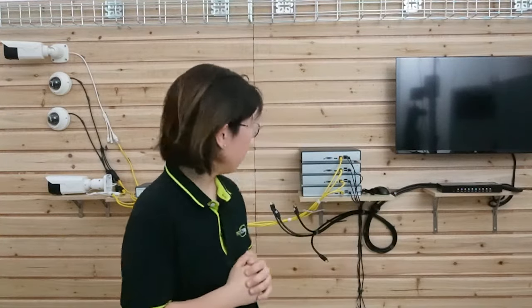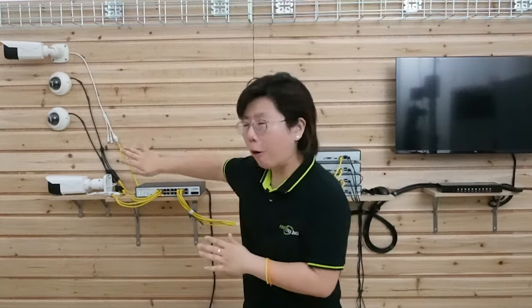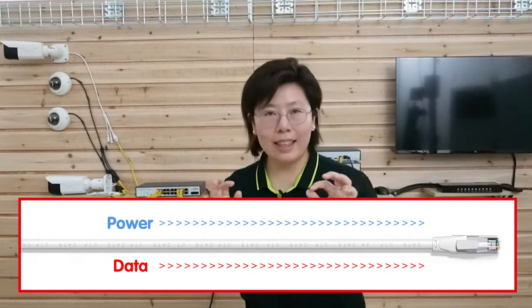Here we are in front of the demonstration board, and behind me is the whole setup. It's not that complicated. I'm going to do the connection in just a minute, but first I have to explain what kind of devices we need. You can see I have 4 IP cameras here stuck onto the wall — our customer is installing 40, so let's use just 4 for now. They're connected to the PoE switch. PoE stands for Power over Ethernet — it can transmit both power and data through a single Ethernet cable.